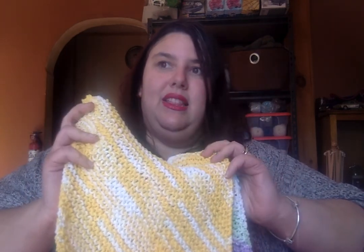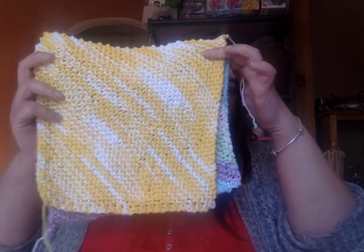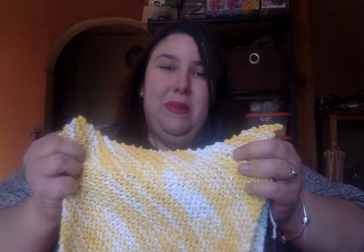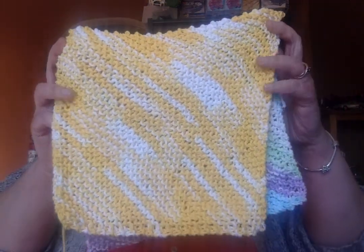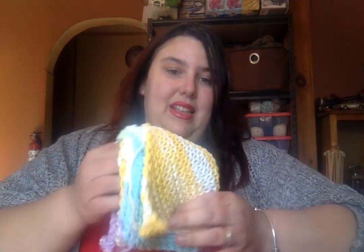I also went up a couple of needle sizes — I used a 5.0 millimeter, and I think the pattern calls for like a 4 or 4.5. It almost used up the whole ball of cotton, which I do like. It made them much bigger but kind of more on the drapey side, so I'm not sure how well that would do as a dishcloth. I'm going to go back down to the size they recommend so they're a bit more of a denser gauge rather than loose. But they're still awesome.